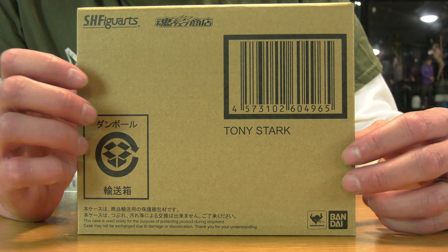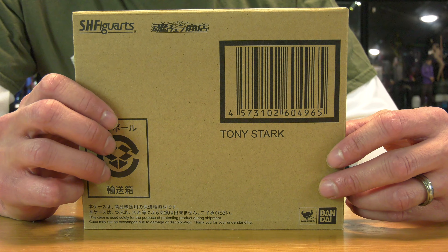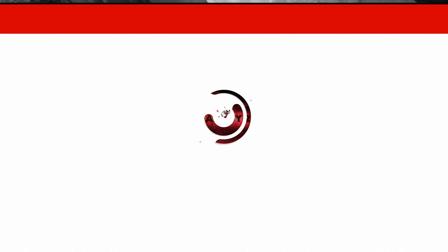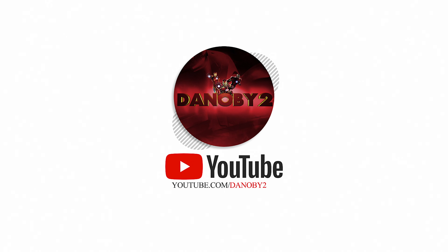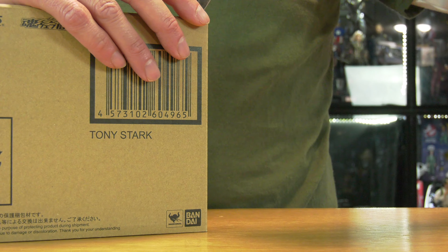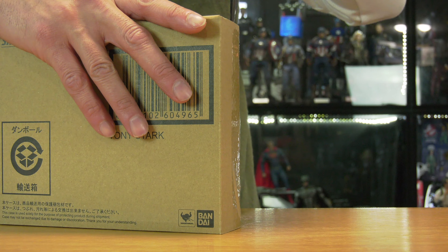Let's do something different on this video and revisit the world of SH Figuarts. We're looking at the Tony Stark and the Iron Man Mark I suit from SH Figuarts. We are going to be playing with some action figures on this episode.